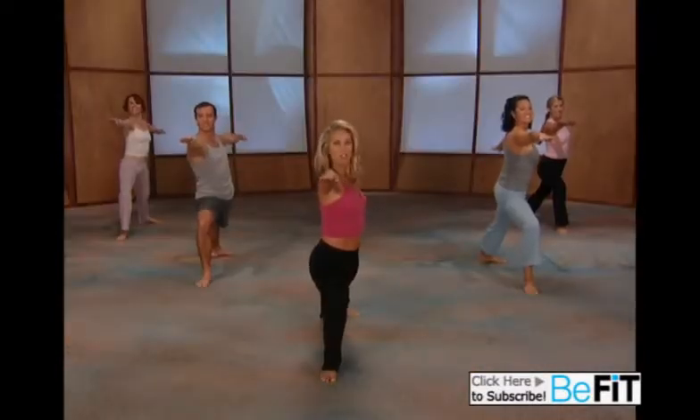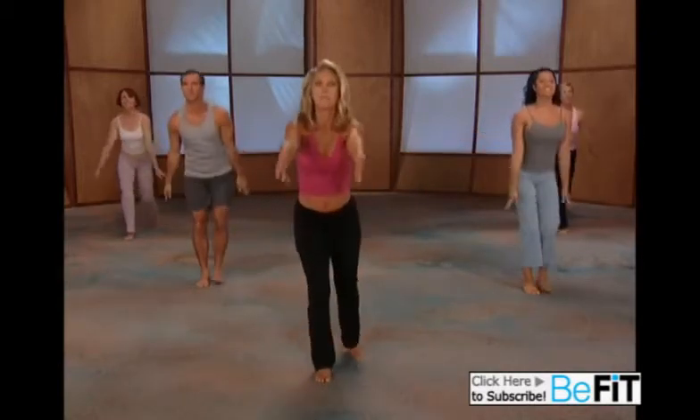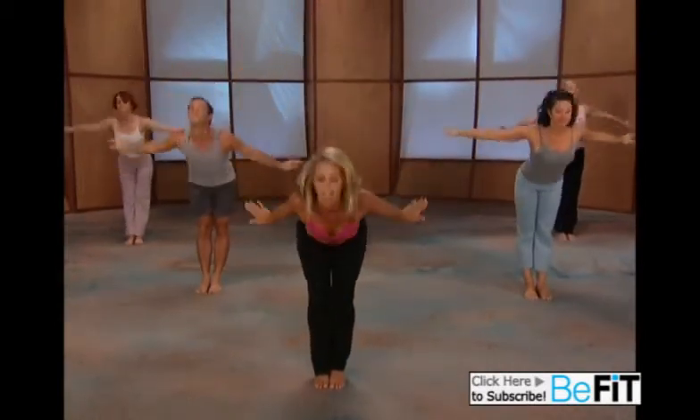Hold strong, lean, great. Turn to the front, lift up, and sun salutation — all the way down.